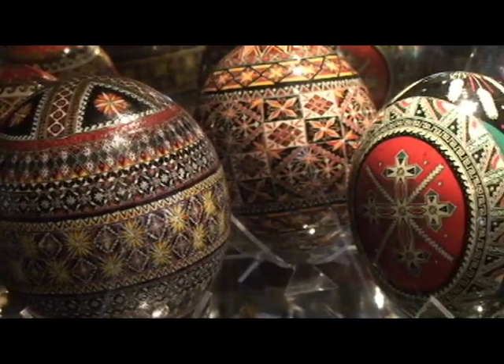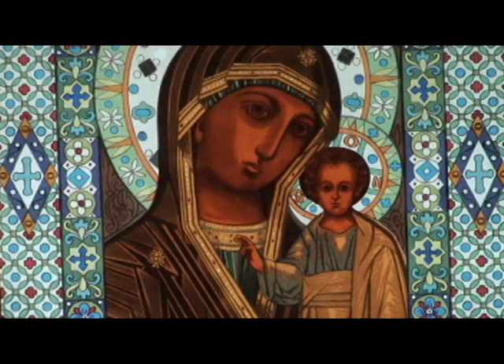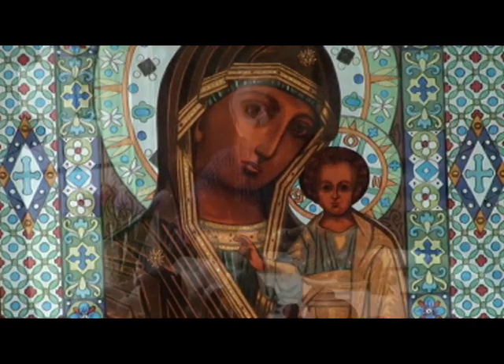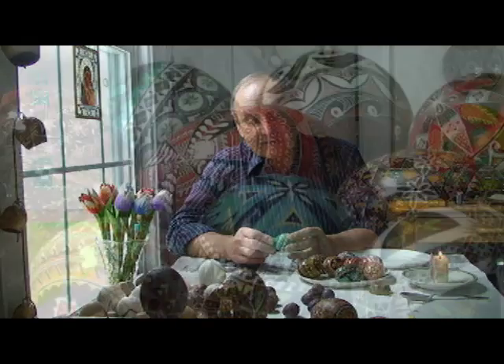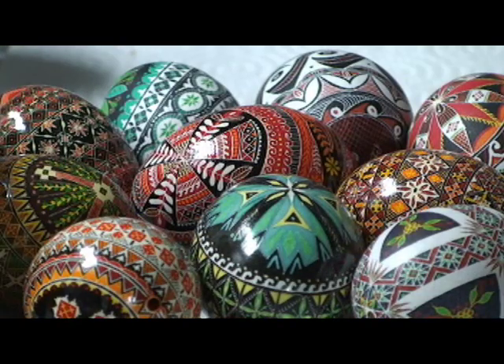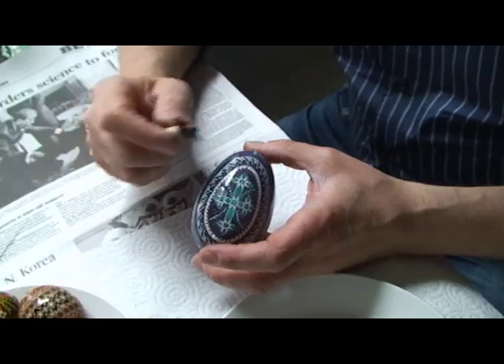The dots on this egg symbolise the tears of the Blessed Virgin Mary. It's said that when Pilate was trying Jesus, the Blessed Virgin went to plead for his life and had a whole load of eggs in her apron. While pleading and crying, the tears fell on the eggs, and they were the first Pisanky that were decorated. And to this present day, dots on the egg symbolise the tears of the Blessed Virgin Mary.